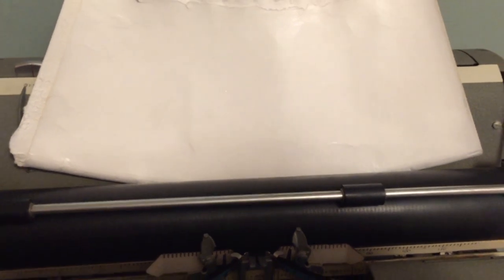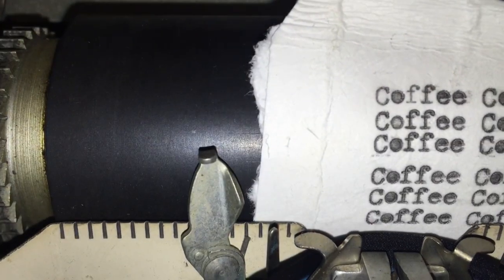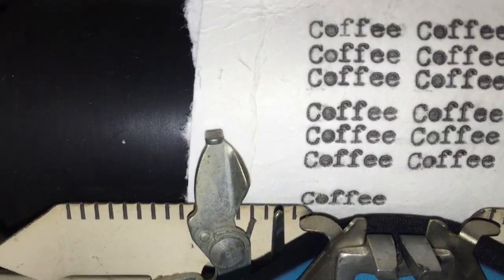I tried two different patterns on this machine, and both failed miserably. Part of the trouble of having thicker paper is that the carriage return doesn't always grip the paper and move the sheet up consistently, which means you have to pull it up manually, and this can lead to uneven spacing.